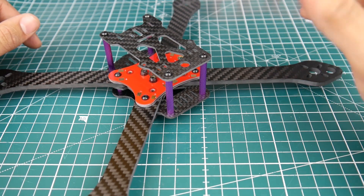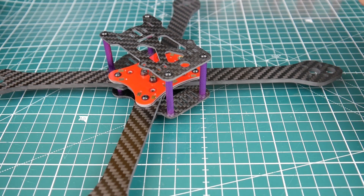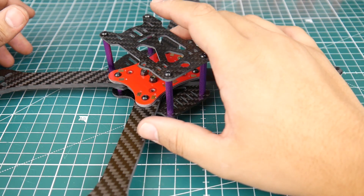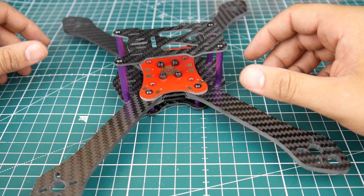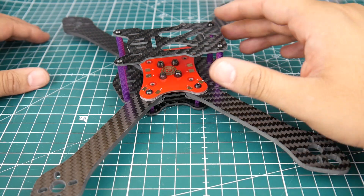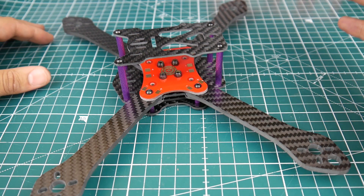So this is a squashed X frame. I forgot about that and ordered it the other way because I wanted to make a six-inch budget build for the channel for a giveaway, which is going to be the next video after this. I wasn't going to make this video, but then I remembered it was a squashed X and I've never really flown a squashed X before. I believe the squashed X is what won the MultiGP the other day, if I remember correctly.